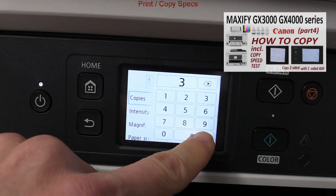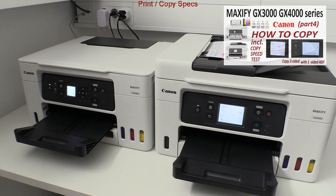You'll find more details on print speed in the copy video in the upper right corner of the screen.